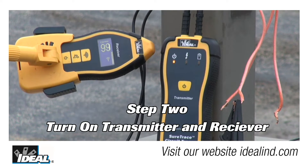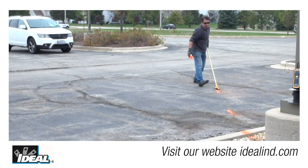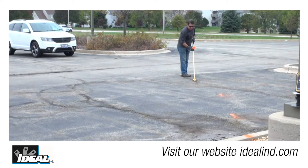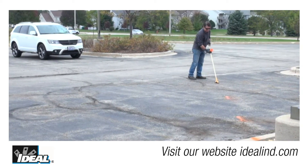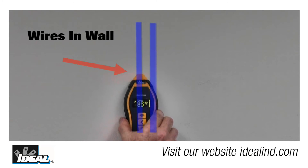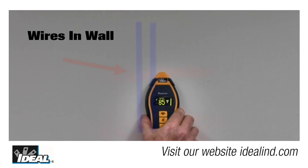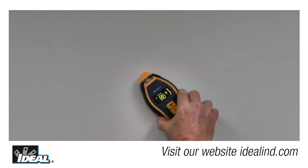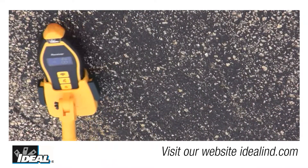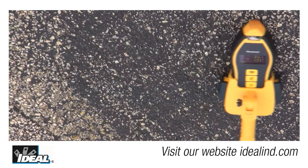Step two is to turn on the transmitter and receiver and hold the receiver next to the transmitter to ensure it is receiving a signal. Then begin tracing the wires buried in the ground, following the strongest signal and adjusting receiver sensitivity to obtain readings somewhere in the middle of its range. Remember, the orientation of the receiver to the wiring being traced will affect the displayed signal strength. The receiver works best when it is in line with the wire being traced. By moving the receiver side to side as it is in line with the wire in the ground, you can pinpoint the location of the wire at the highest reading.